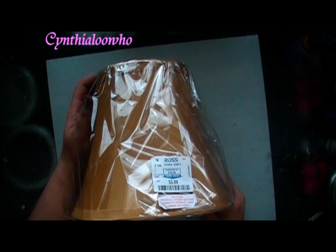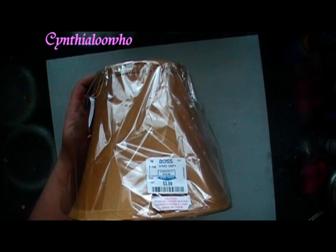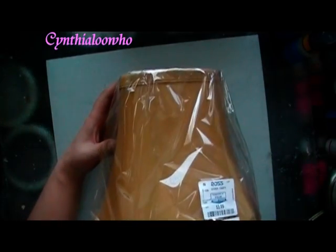Hi everyone, Cynthia Aluhu here. I altered another lamp, and this time this lamp is for my room. I'm actually going to do two, but I finished one. I'm going to show you that, and then this is the other one that I haven't done yet, but I wanted to be able to show the before and after.